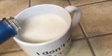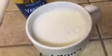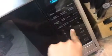Once you have that, you're gonna need a cup. Pour your milk in — however much you want, but I recommend filling it almost all the way to the top. Put the cap back on, because if you don't it'll make a mess. Then put it in the microwave for about a minute and 15 seconds.